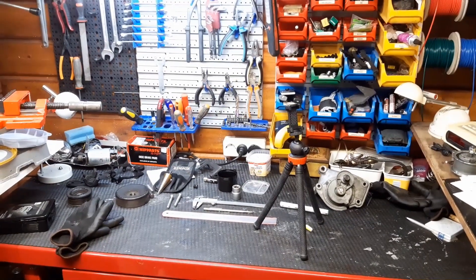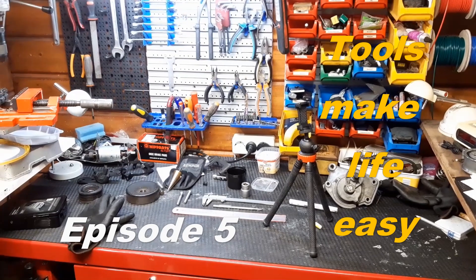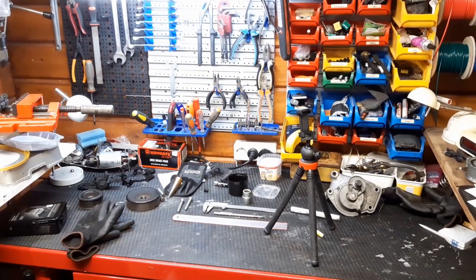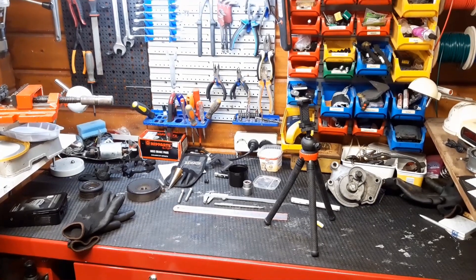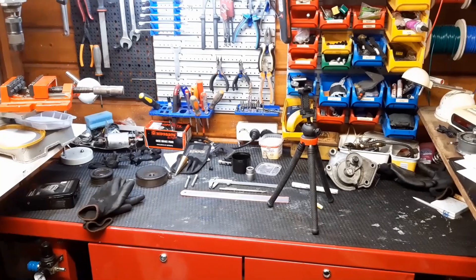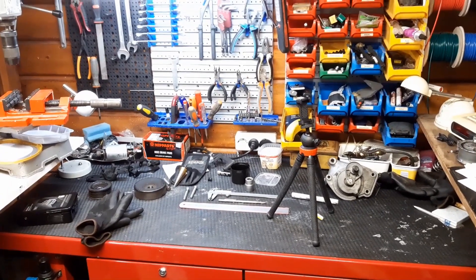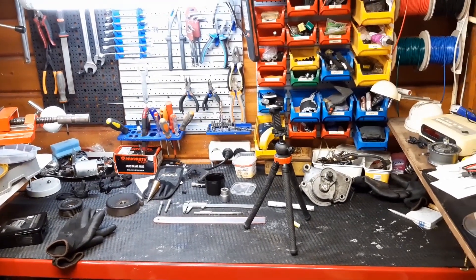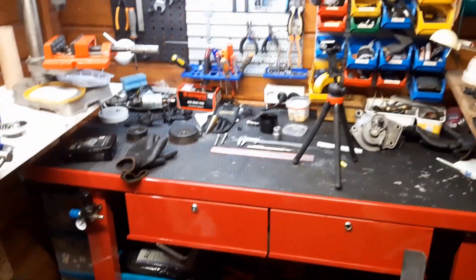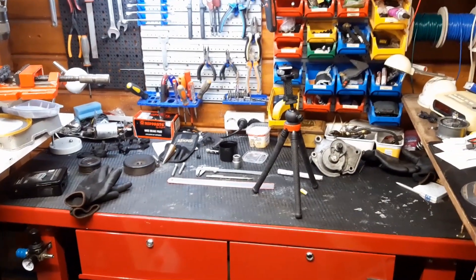Hey guys, welcome back to the channel. Today's episode we will continue working on my 1993 Lexus LS 400. As you can see we're in a different setting than usual. This is my tiny workshop in our backyard - a 2x3 meter wooden cabin in which I do a lot of repair work.